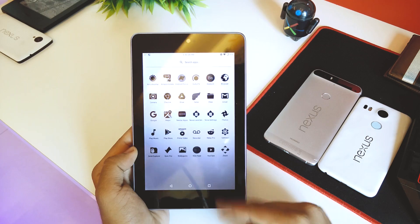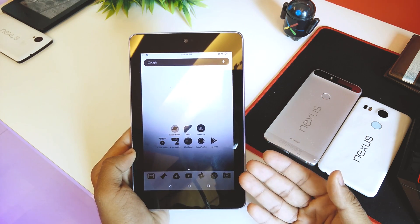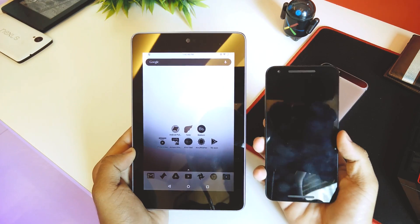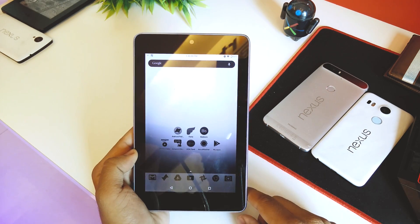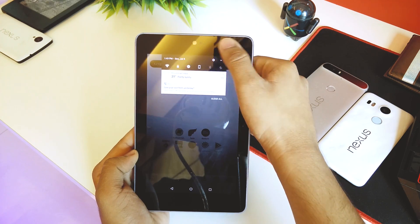I'm running Nova Launcher Prime on this device. If you want to see a video on how to set that up — I also have it on my Nexus 5X — let me know in the comment section below and I'll make a video on it as soon as possible. Now, quickly jumping into Settings.